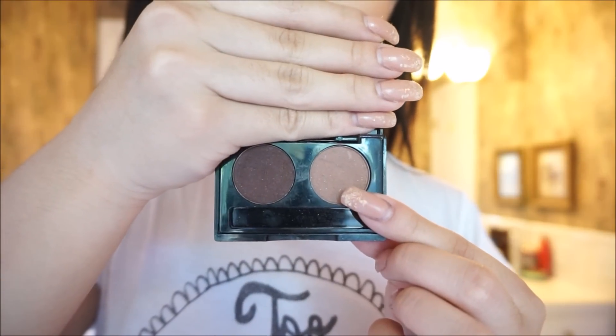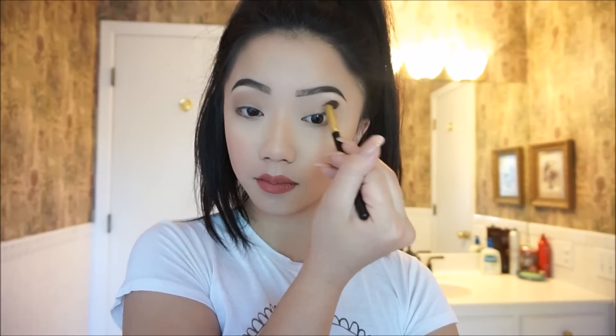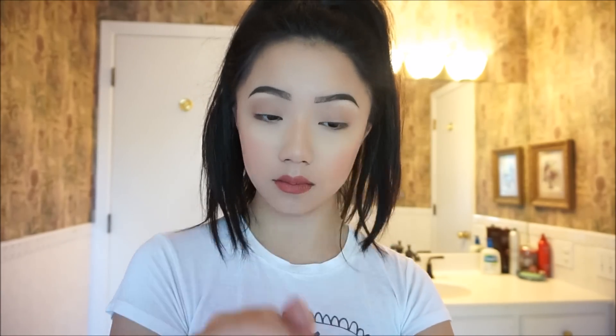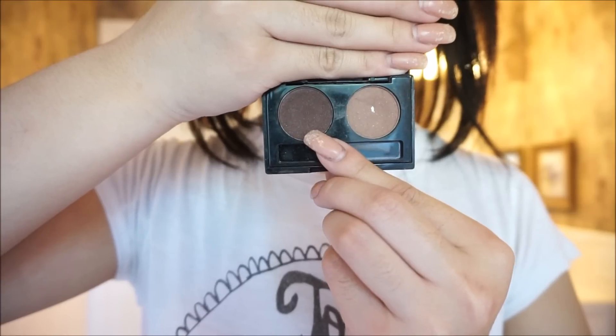Using Essence of Beauty's Brow Color Kit, I'm going to use the lighter shade and put it all over my crease, using it as my transition shade. Then taking the darker shade, I'm going to put it in my crease to darken it up, and I'm going to drag it underneath my eyes to create more depth in them. You can add more or less product however you like.